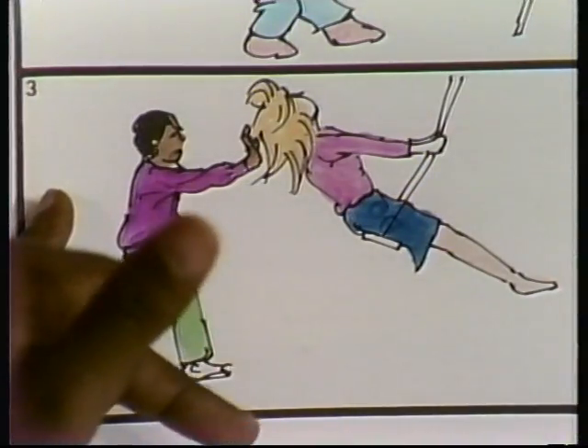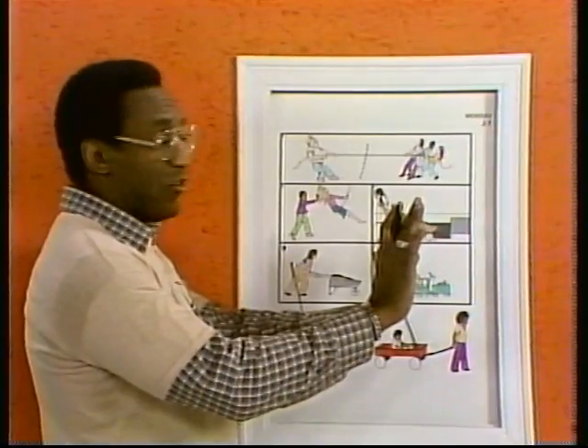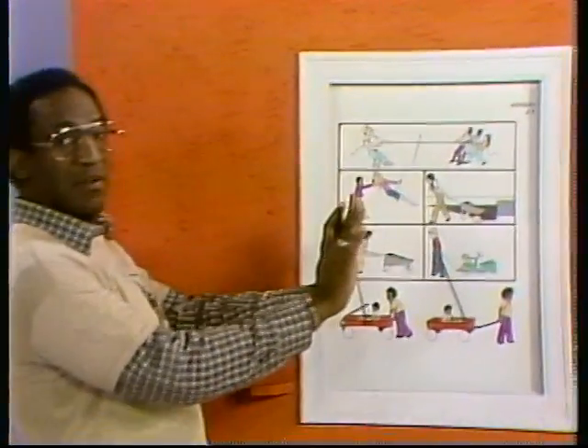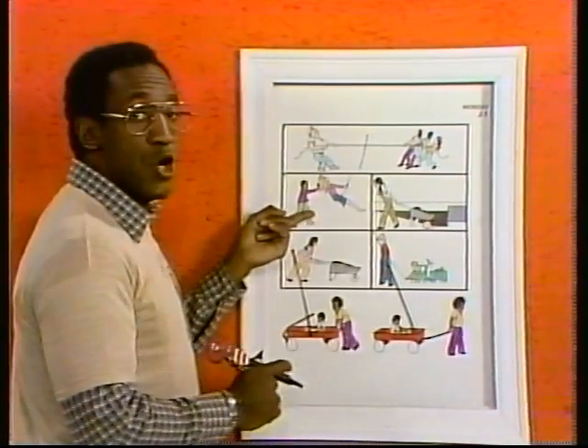Number three. Hands out, this position. Can you pull like that? You can't do that. So leaning forward and pushing. Pushing.